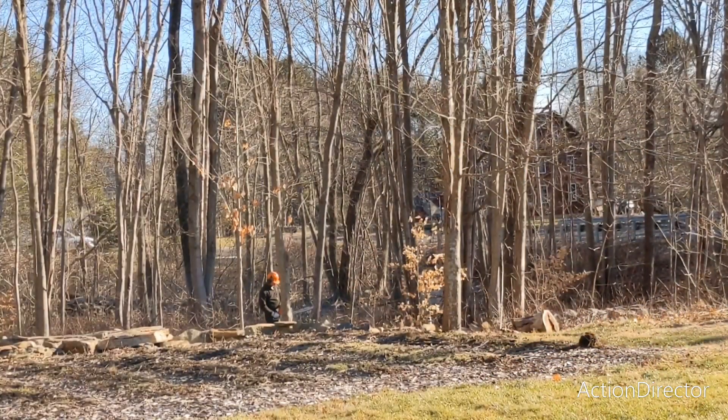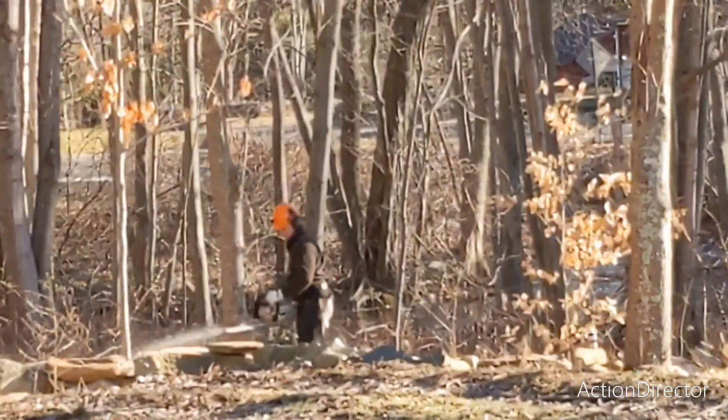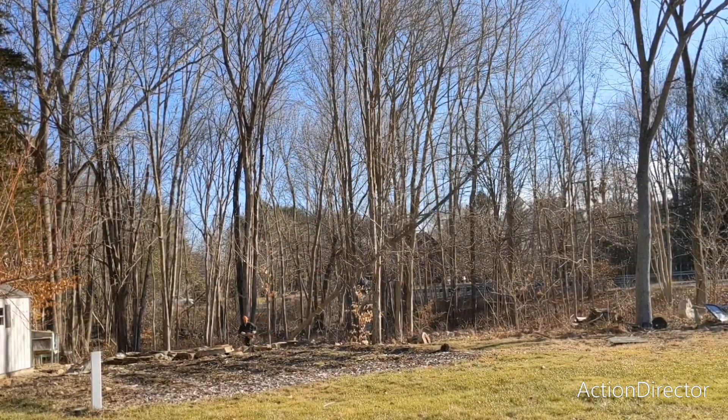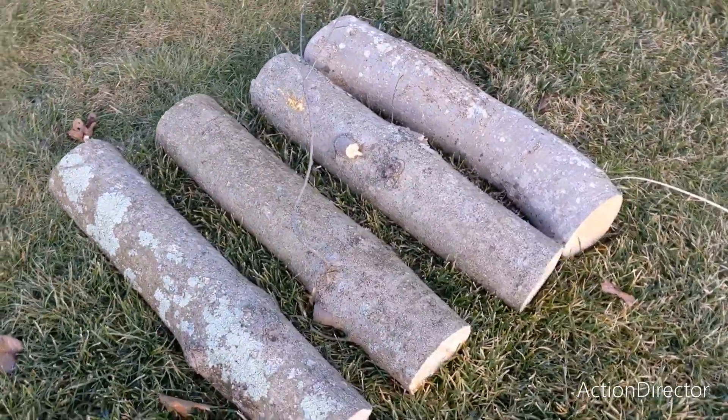So let's get started! In order to grow this exciting crop, we had to source a freshly fallen hardwood tree. We chose maple. Here are the four logs that we will be inoculating.